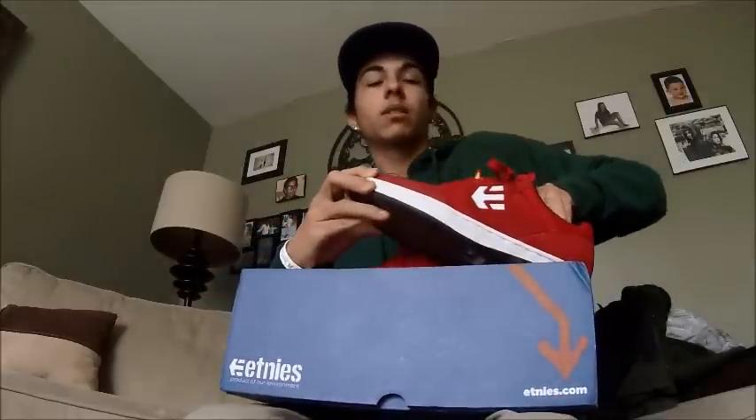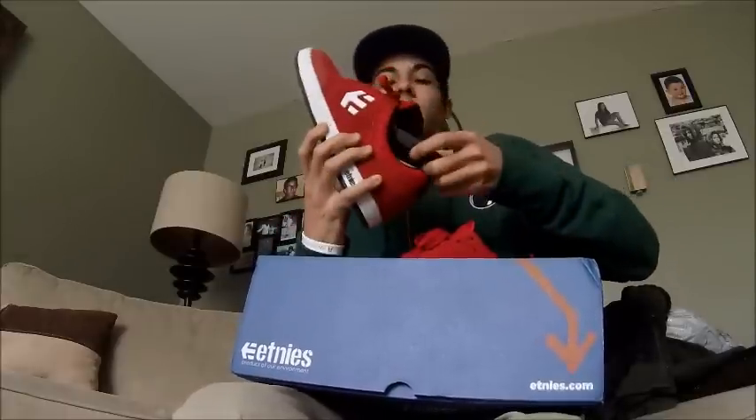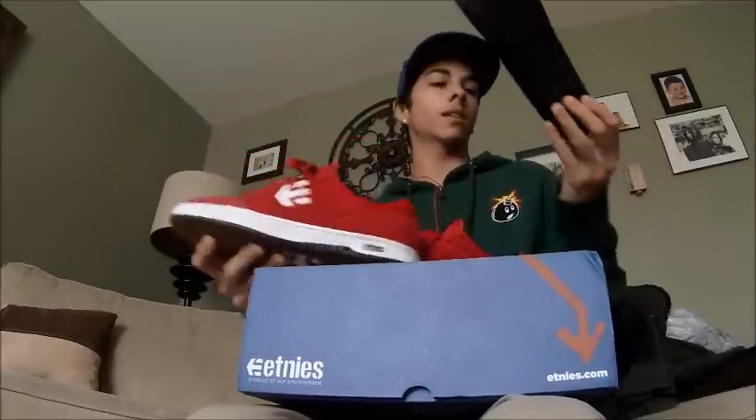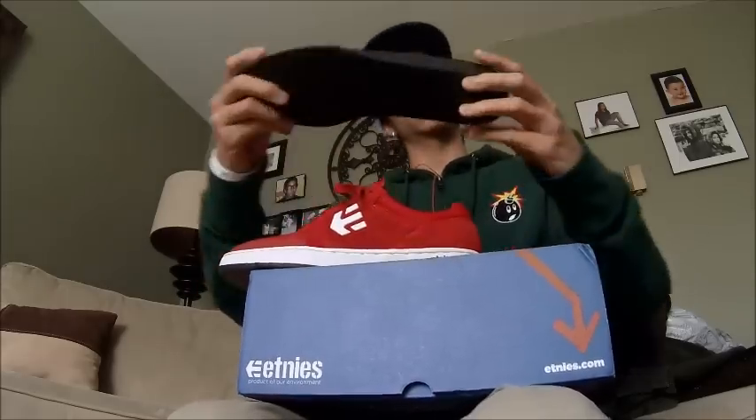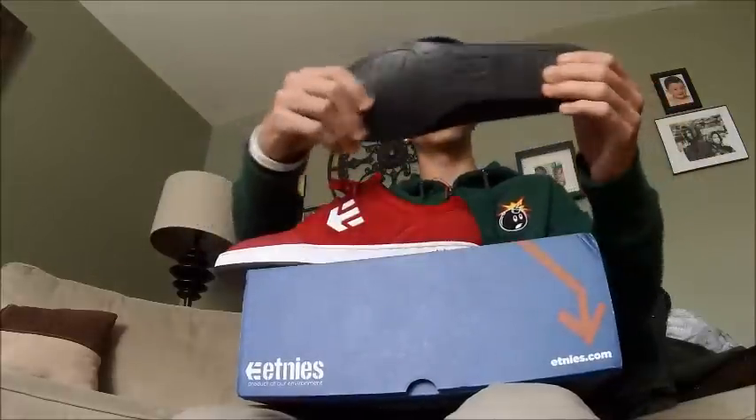Let's try and take it out — the STI foam insole. It says Ryan Sheckler and stuff on it, and it's actually squishy.